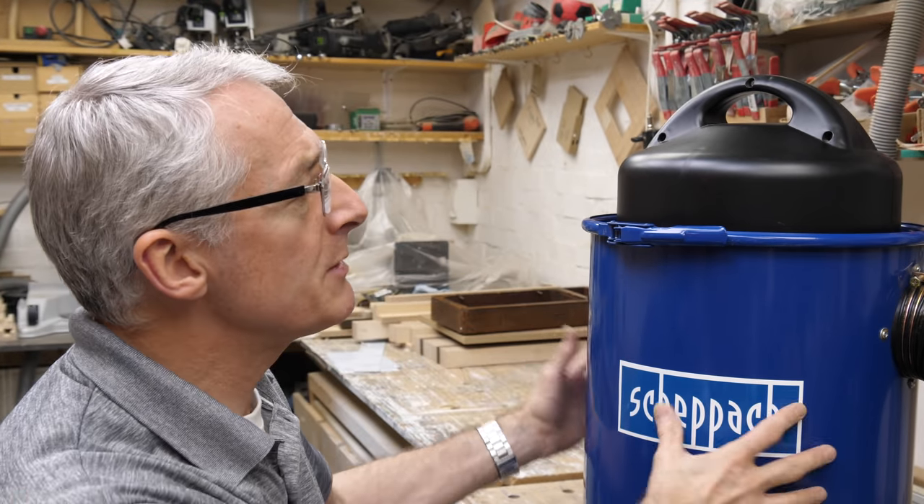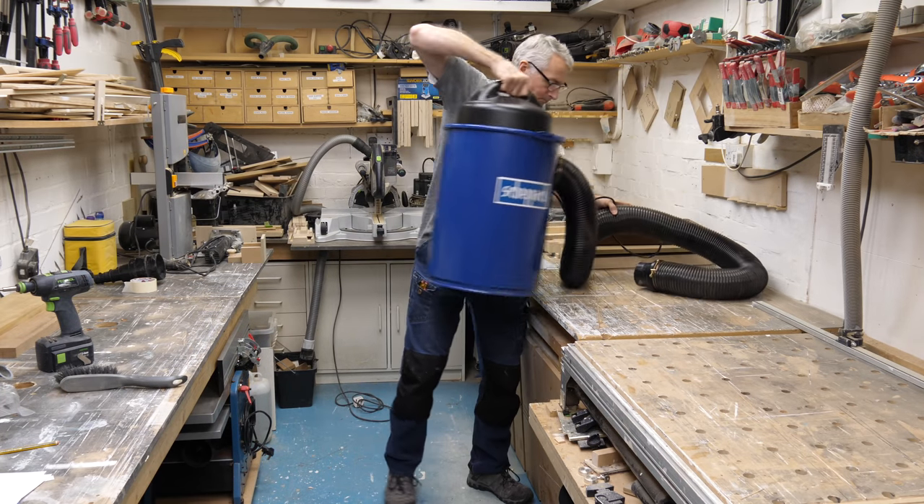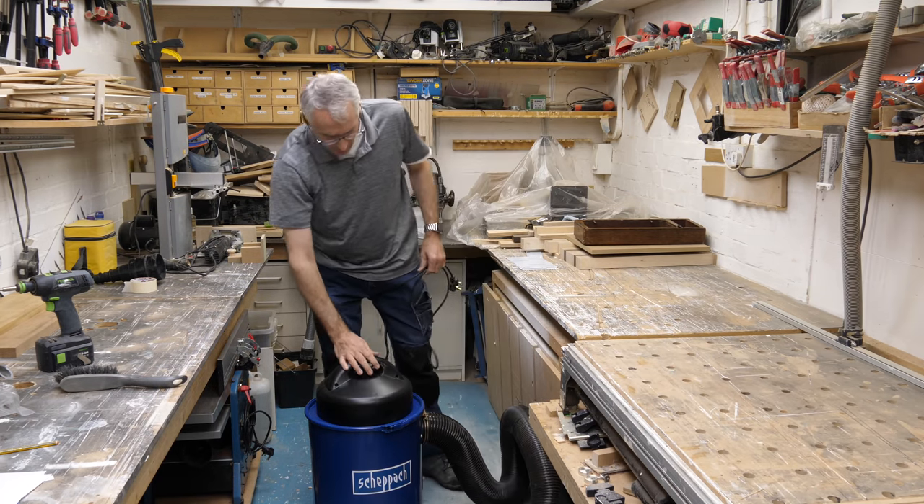It's reasonably compact, but certainly not small. Including the motor and handle it's 700 mil high and about 400 mil across, and when empty it weighs 14 kilos — that will go up quickly as it fills. So if you're going to move it around a lot, particularly in smaller workshops like mine where you need to take the extractor to the tool, it might be worth considering a mobile base, which I think I'll be making for it soon.